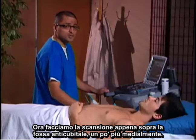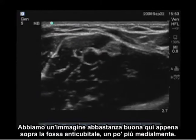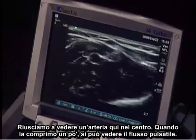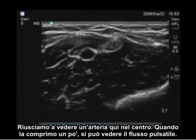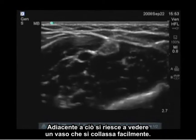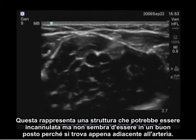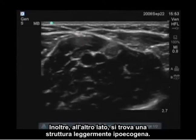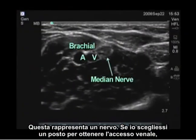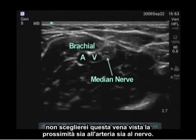We're now scanning just above the antecubital fossa, a little bit medially, and we have a pretty good image here. We can see an artery in the center — when I put a little compression on it, you can see pulsatile flow. Adjacent to that, you can see a vessel which easily collapses, representing a venous structure that could be cannulated, but it's not in a great location because it's right adjacent to the artery. In addition, on the other side is a slightly hypoechoic structure — this represents the nerve. So if I were choosing a location for venous access, I would not choose this vein given its proximity both to the artery and the nerve.